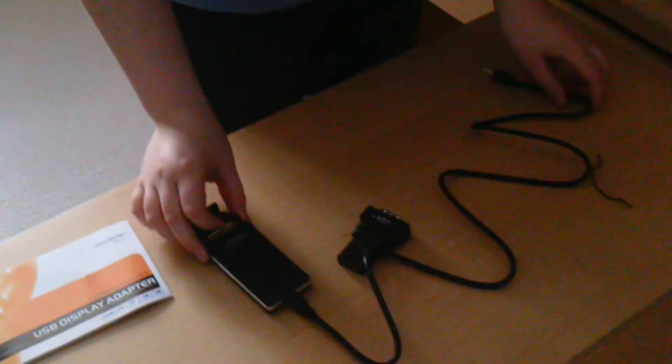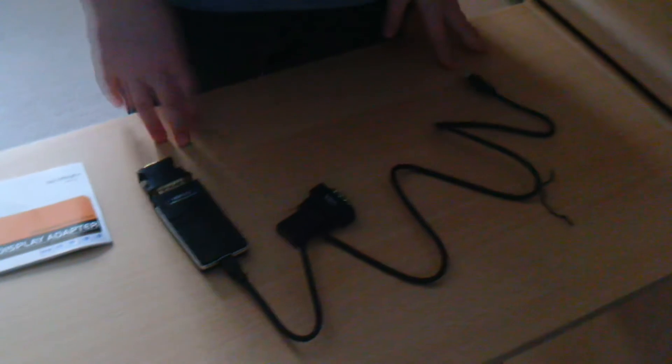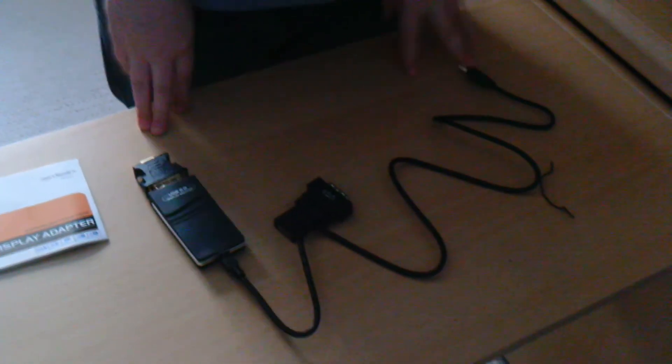So this is the HD USB 2.0 Display Adapter. I am now going to set it up and I will be back once I set it up and I will show you my setup. Stay tuned.